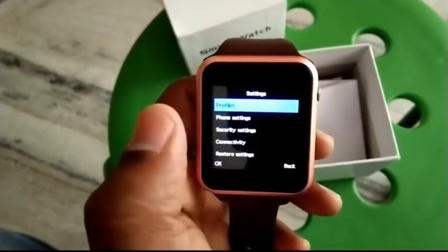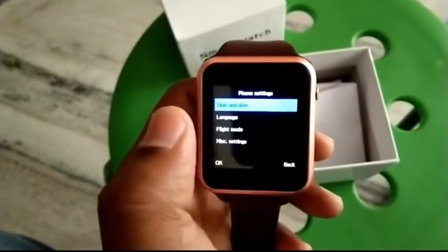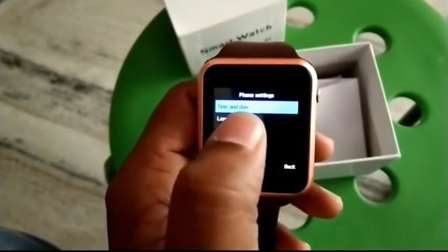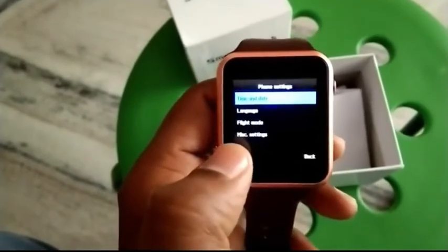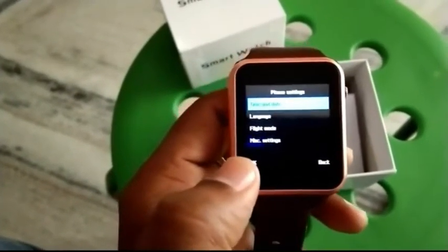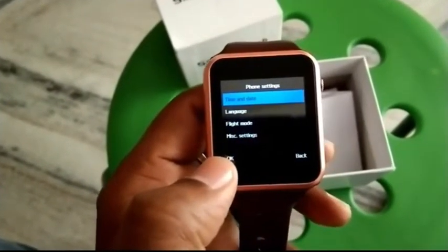This is the settings option — phone settings. You can see the time and date settings, language, and flight mode. This watch also comes with a SIM card slot and memory slot.